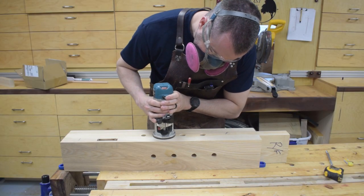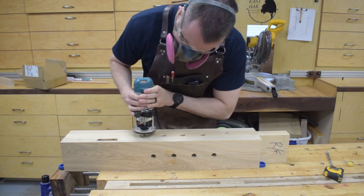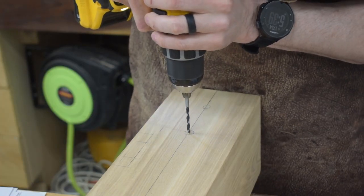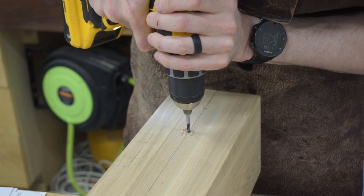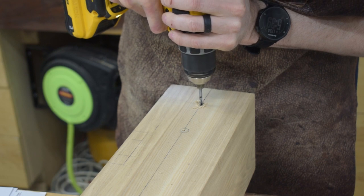All of the dog holes on all four sides of the leg receive a small chamfer with the palm router. Next I move on to mounting for the casters. I decided to drill and tap and use bolts for all my mechanical connections on this bench. I'm sure lag screws would be just as effective, but in my opinion tapping is a superior method when it can be done.